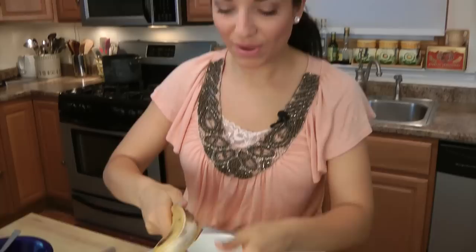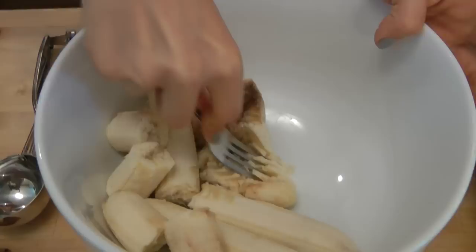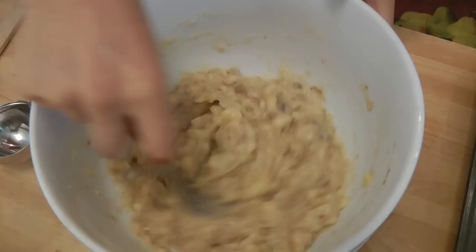Whenever you're baking with bananas, you want to make sure you use a nice ripe banana — otherwise it's going to be tough to mash them and they won't be very sweet. In a large bowl, put your bananas in and using a fork, since they're really soft, mash them up until you have a mushy consistency. You still want some chunks in there so you can bite down and taste pieces of banana.